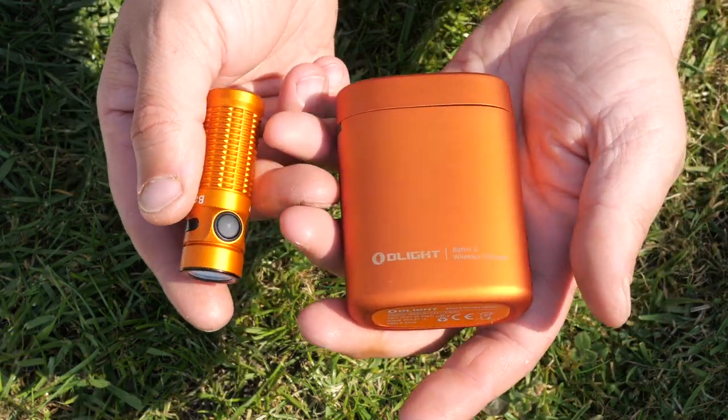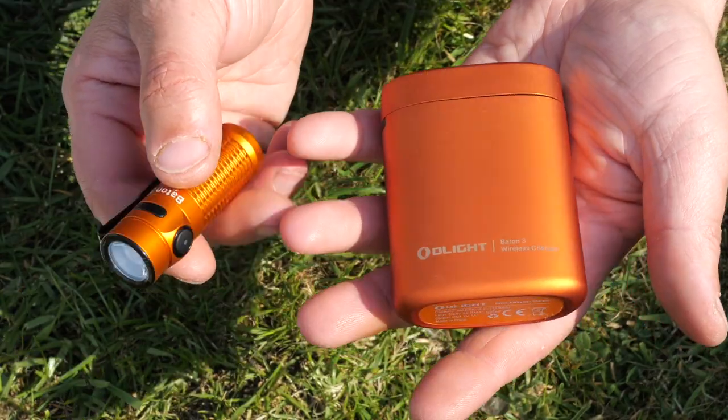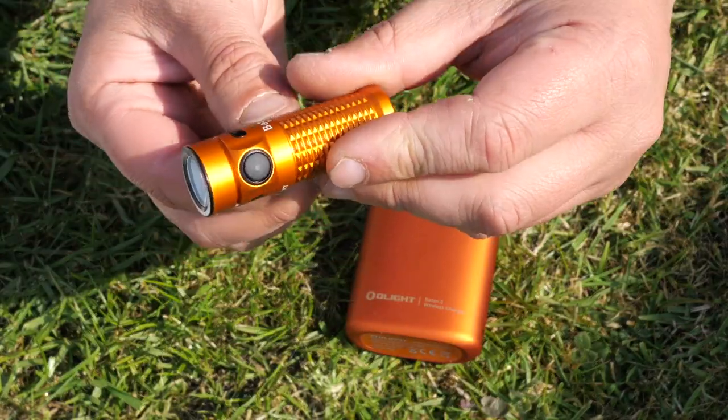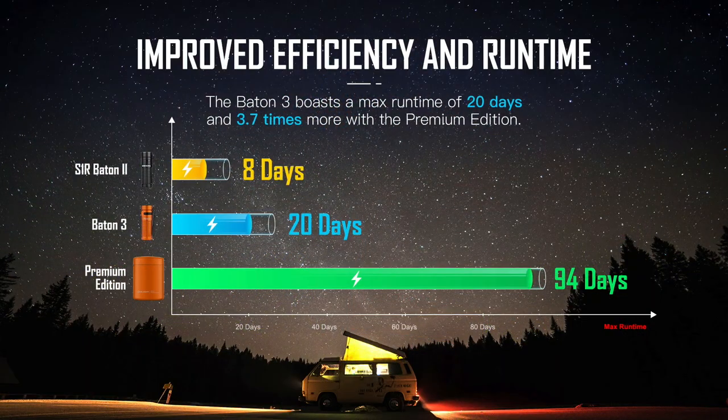I'm going to put some specifications on the screen — sizes, weights, and lumens — so you can pause if you want to have a quick look. It is pretty remarkable how bright they get these little LED torches now, absolutely amazing compared to a few years back.